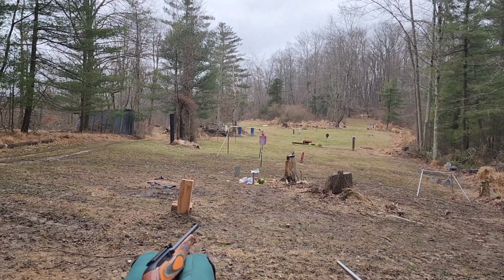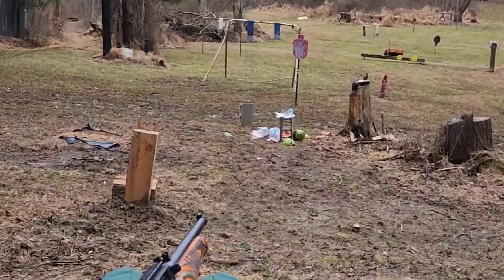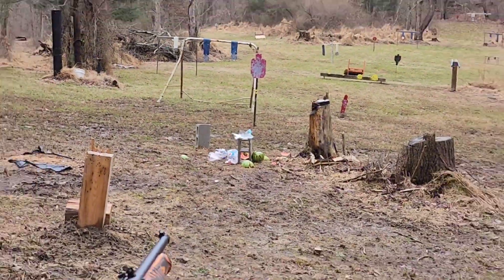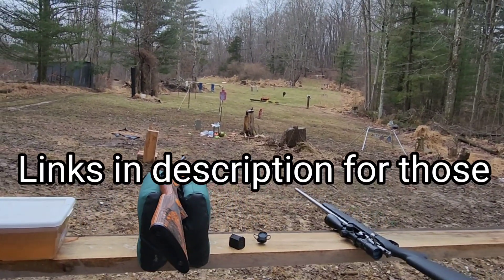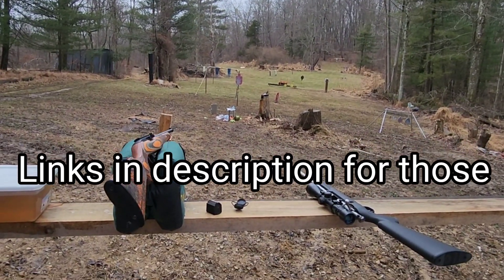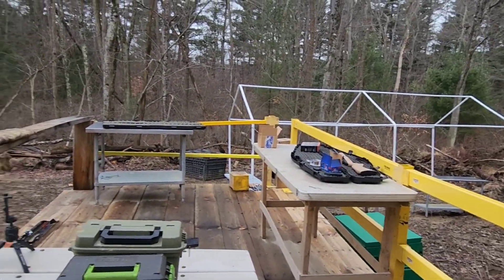I'm gonna do a little bit of an interesting gel test video today. If you can see all the stuff down there, I just wrapped up doing this rimfire video on pop bottles and watermelons — 22 long rifle, 17 HMR, and 22 Magnum.